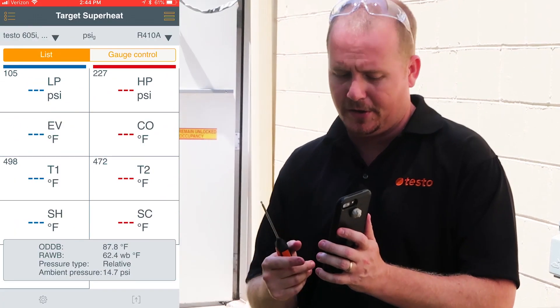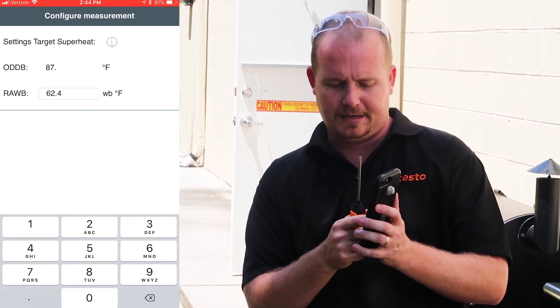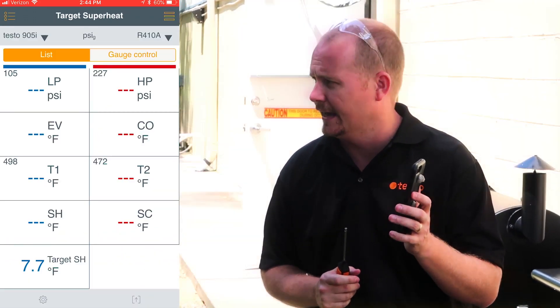We go back to Target Superheat — we were already really close — so we're going to type in 87.1. Now we're ready to go ahead and connect.